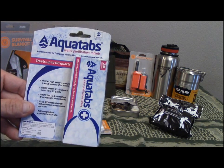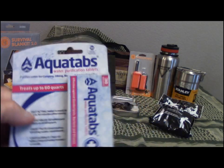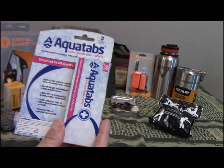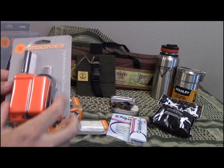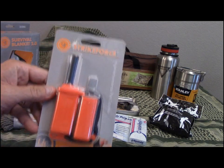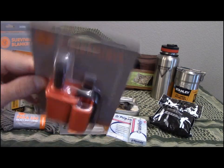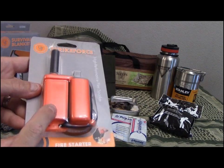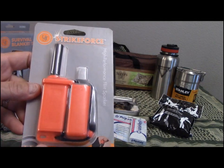Aquatab water purification tablets — 30 of them — each treats a quart or a liter of water. And the UST Strike Force fire starter with a really nice beefy ferro rod and a great striker. You can put some of the tenders right inside, and I believe this actually comes with two tenders already in the handle.